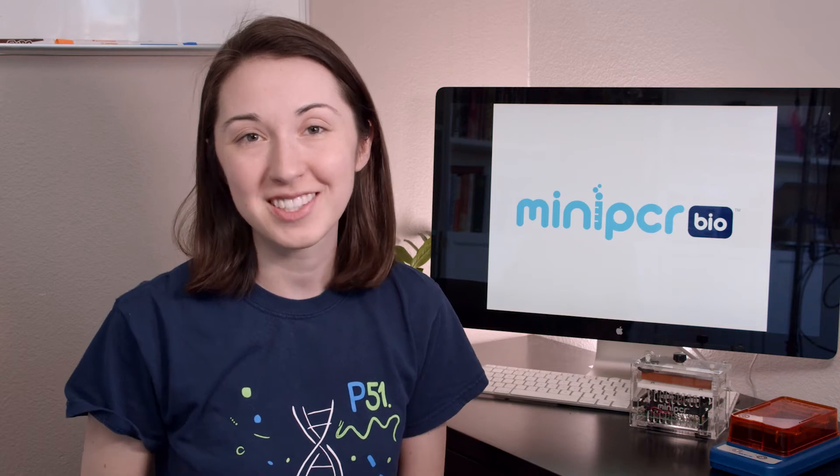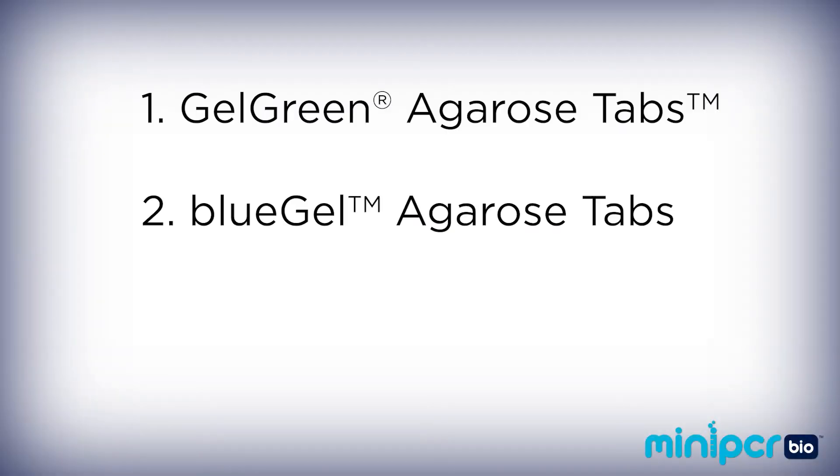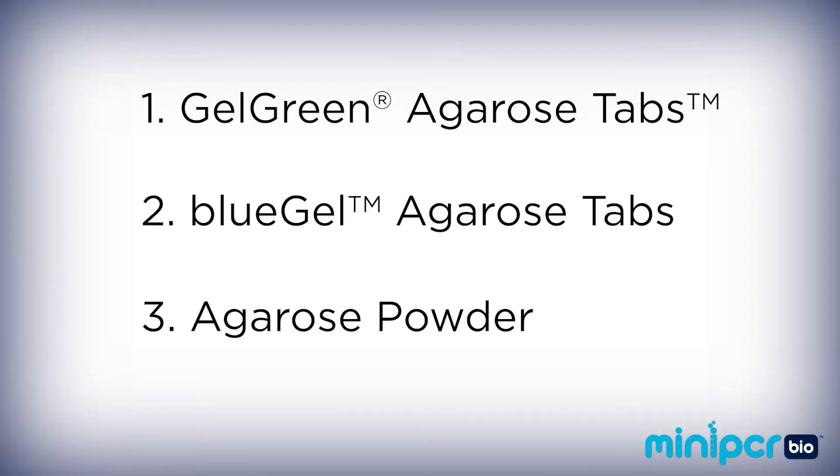In order to run an electrophoresis gel, you're first going to have to learn how to pour a gel. Today I'm going to show you three different methods of gel pouring so that you can find the one that works best for your lab or classroom. Our methods will use gel green agarose tabs, blue gel agarose tabs, or agarose powder. In each example we're going to be making 1-2% agarose gel.